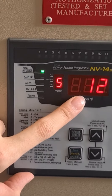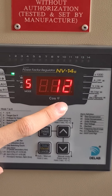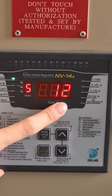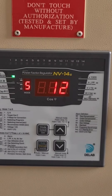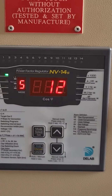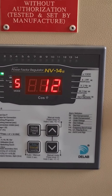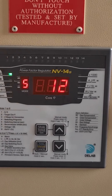Number five is switching on time for the capacitor bank. The normal setting is 12 seconds, so you can just follow the factory setting. The switching off timing for the capacitor bank is also set to 12 seconds — follow the factory setting.